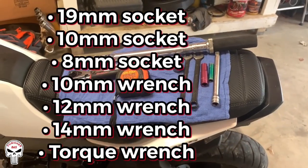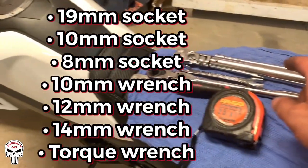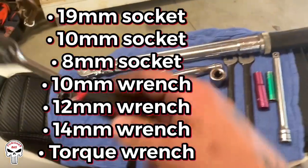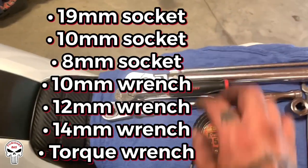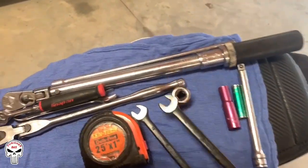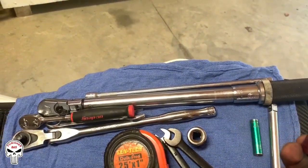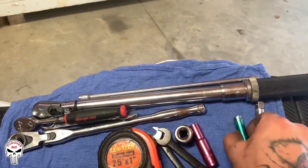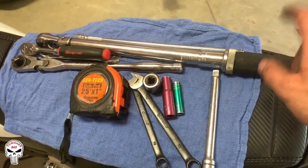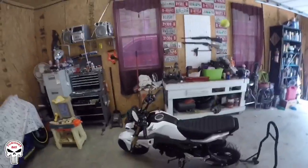Before you get started, here's the tools you're gonna need: a 3/8 drive ratchet, a quarter inch drive ratchet, a 10 millimeter wrench, a 12 millimeter wrench, a 19 millimeter socket, a 10 millimeter socket, an 8 millimeter socket, and a torque wrench. You can do it by feel, but I always go by torque specs.